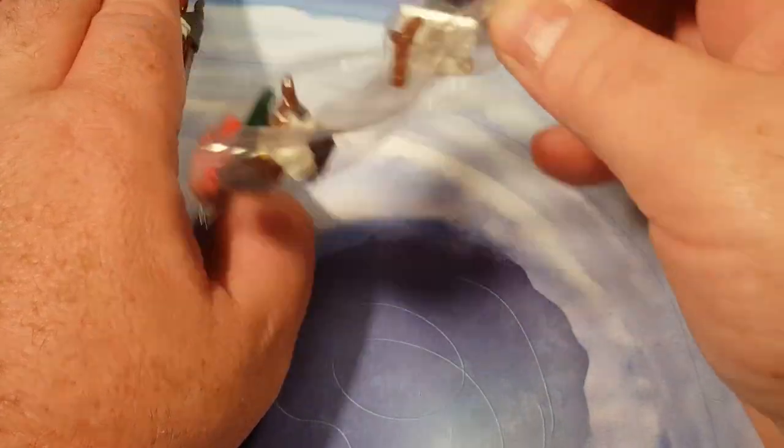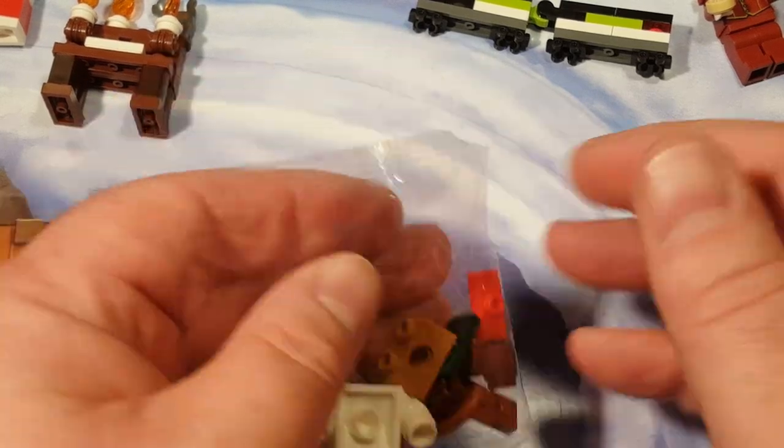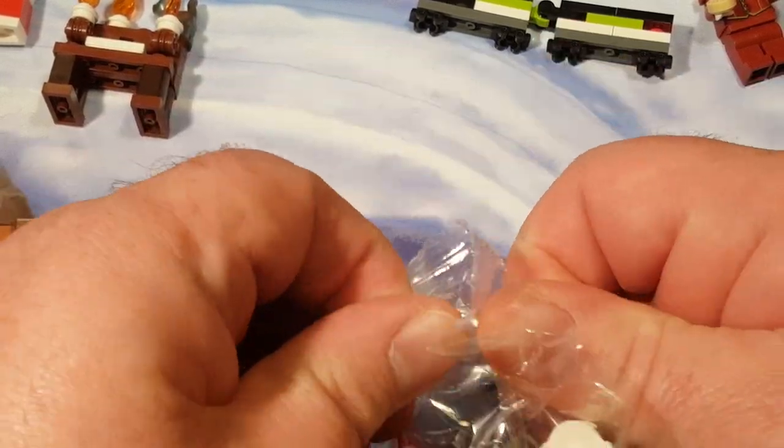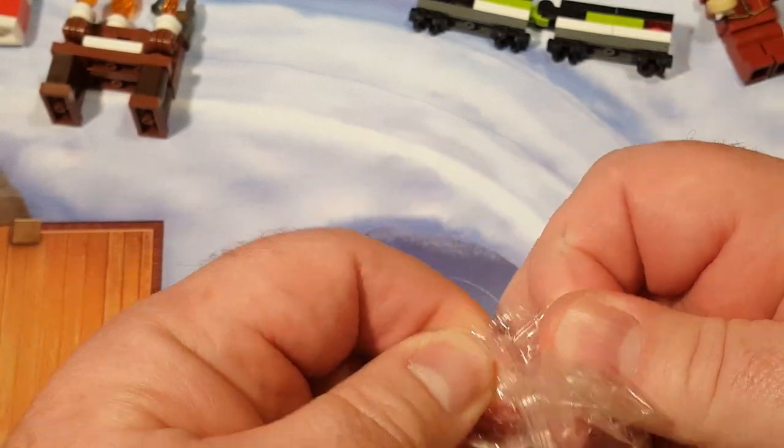Let's go ahead and open that — oh my goodness, this is adorable. Wait till you all see this. We got a little Tweety Birdie there. Oh yeah, this is going to be good.